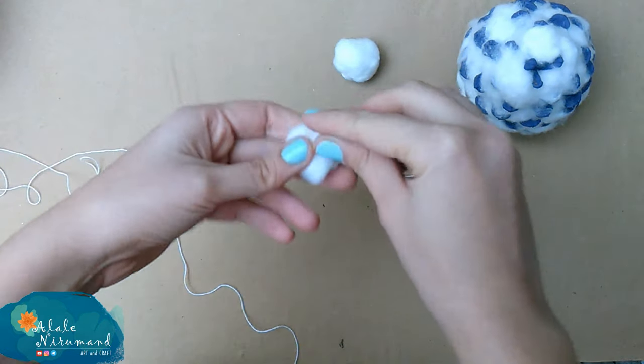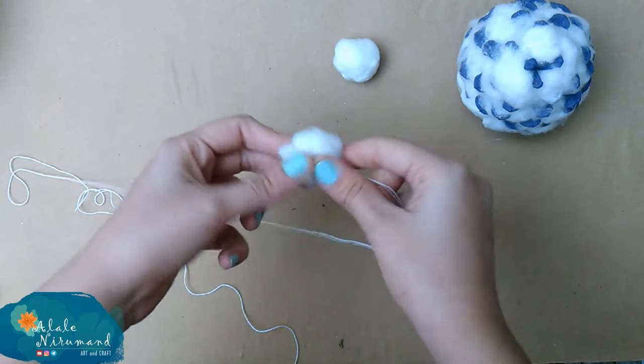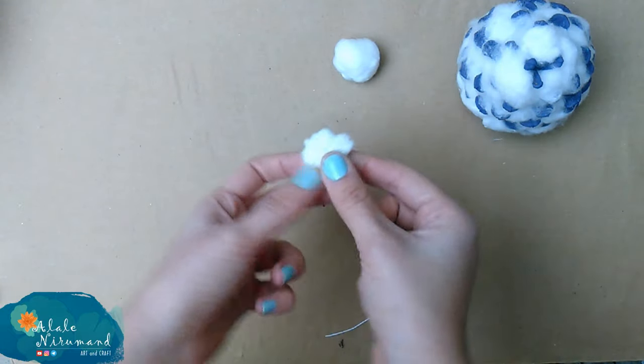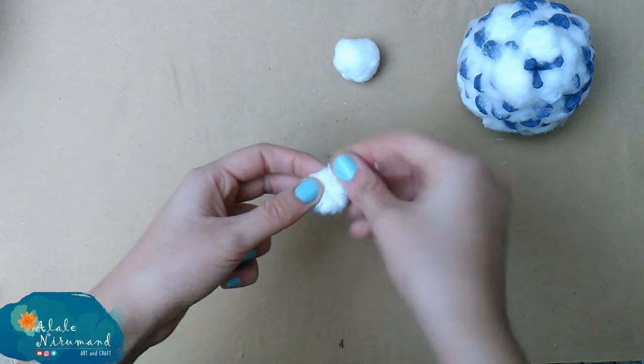As you may see, these cotton round eyes are very fluffy and not exactly round enough to look like eyes. To fix that, I'm using white yarn and twisting it around each eye until it gives a more round shape to it.